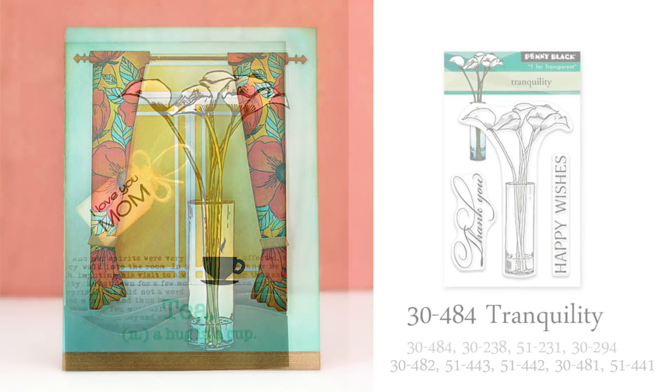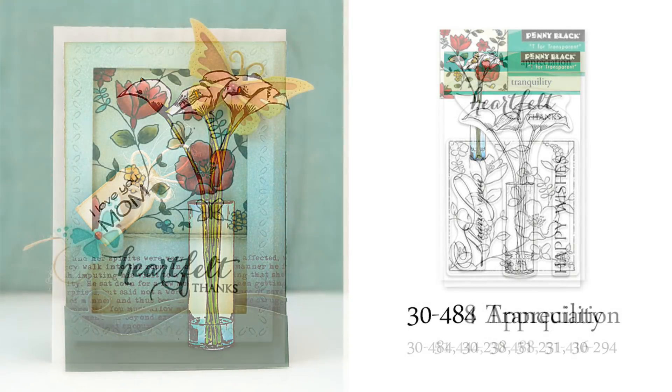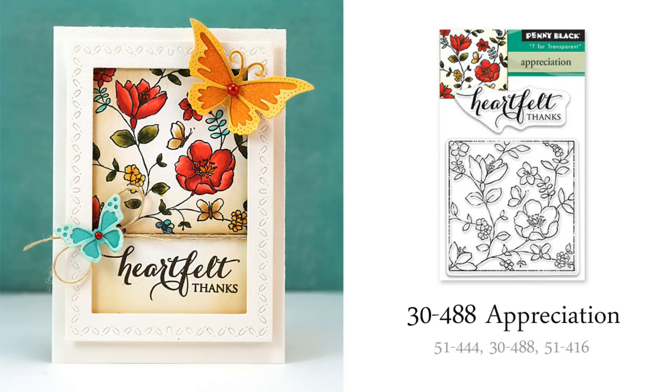I really enjoy the look of a vase or a bouquet of flowers on cards. This miniature 3x4 transparent set, Tranquility, has the most elegant look — I just love that vase and the simplicity of those flowers. And this miniature 3x4 transparent set, Appreciation, is also really fun to color. On this card, I colored it with Copic markers and then lightly inked the background with Distress Antique Linen Distress Ink using an ink blending tool and a foam pad.